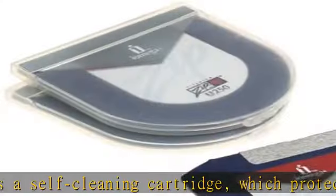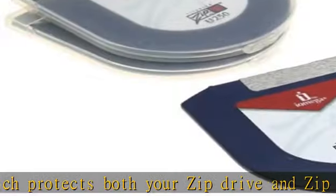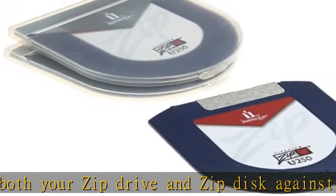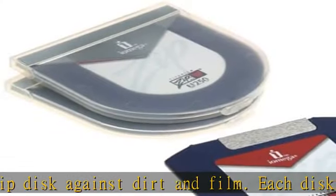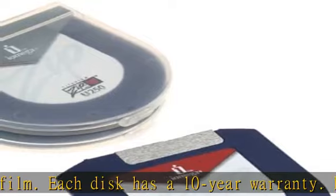All zip disks are pre-formatted, protected by a rigid plastic shell, and offer shirt pocket convenience. Zip disks are durable and can easily shrug off the bends, bumps, and scratches that can ruin CDR and CDRW disks.